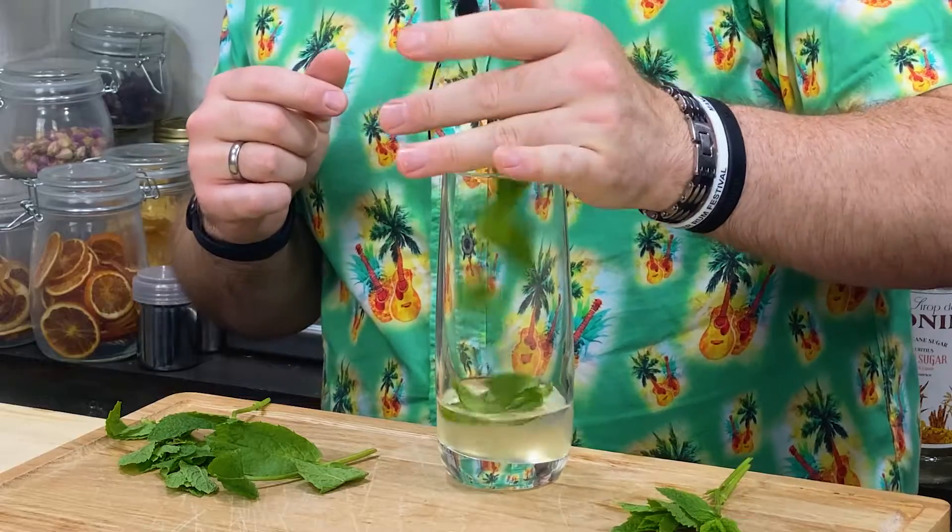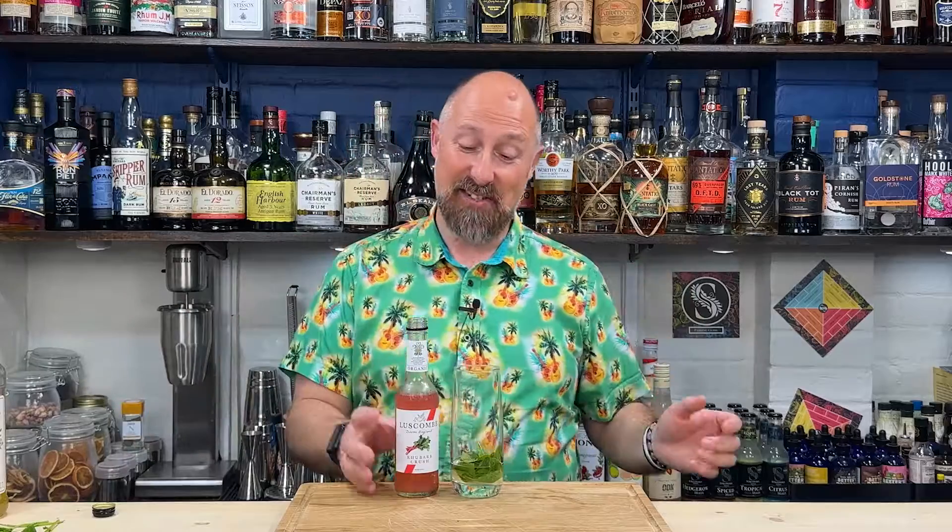So eight to ten mint leaves in your glass. I'm not going for any citrus juice in here — lemon or lime juice. Feel free to add a couple of wedges of lime if you want to, but I'm thinking the tartness of the rhubarb, even though it's not citrus, kind of balances this out perfectly.